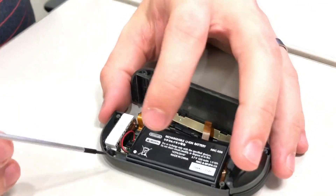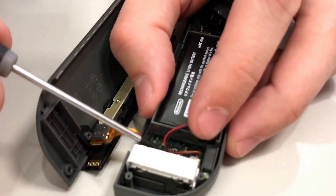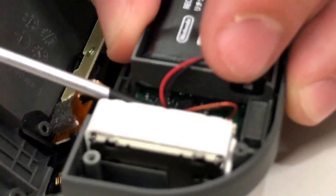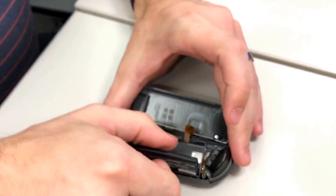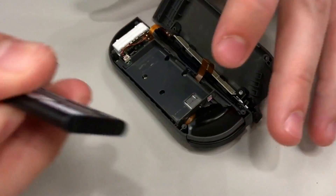The battery connects right down here. This is where you need to use your black stick or metal screwdriver to pop it out. The battery is held down with two small strips of adhesive. Remove that.